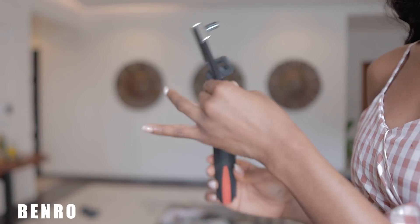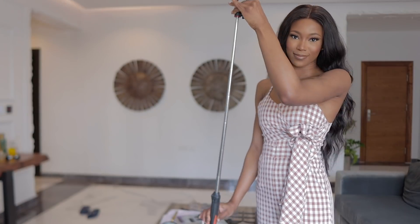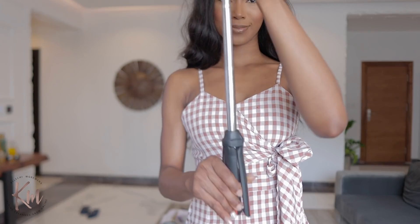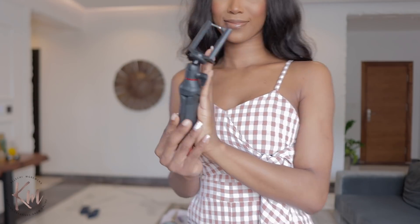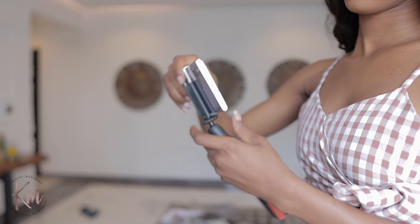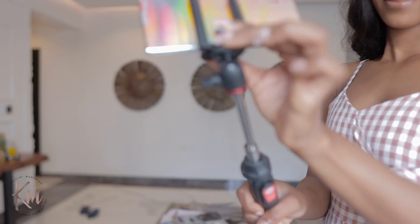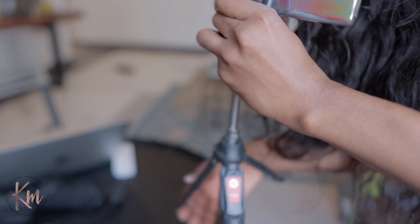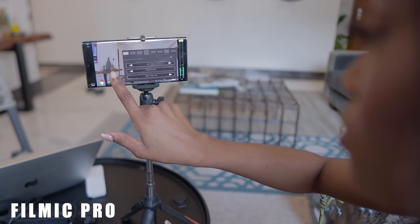I'm going to show you an alternative for your mobile phone. This one is from a brand called Benro — it's a tripod but also a selfie stick. You can see how long it extends and how compact it reduces to. I love using this especially for vlogging with my phone. Because it can tilt to about 360 degrees, I can use it comfortably to vlog at whatever angle I want. I can also use it as a regular tripod, though it is not the sturdiest option for your phone.